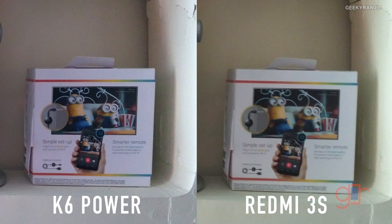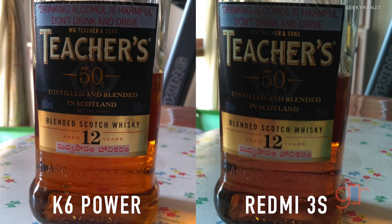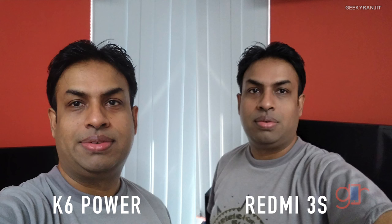Both devices severely overexposed the picture when using tap-to-focus in artificial lighting conditions. Without tap-to-focus, the K6 Power clearly has more sharpness. In a side-by-side picture of a box with a lot of text, zooming in shows the K6 Power is again slightly sharper.